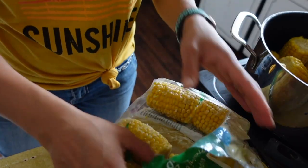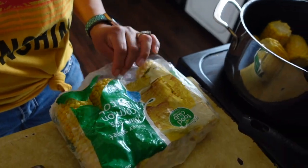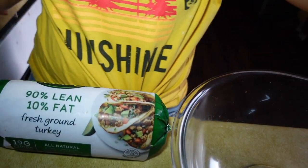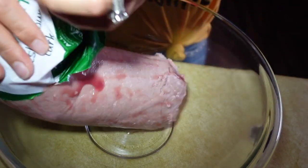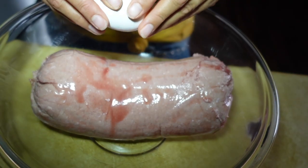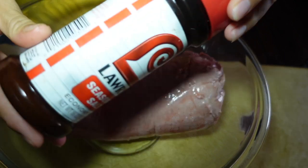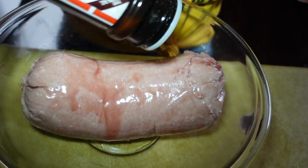Hey, welcome back — it's Friday, finally! Today I'm just going to make some corn on the cob and spaghetti and meatballs with some garlic bread. Just some frozen corn on the cob from my local grocery store — my kids love this. I'm going to get an egg and some seasonings; I always use Lawry's for everything.